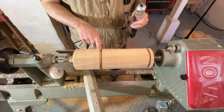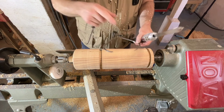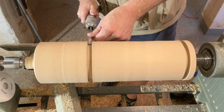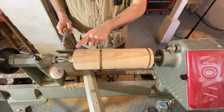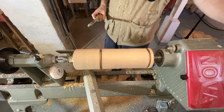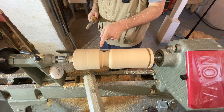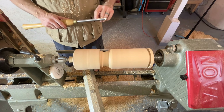Now we want to start working on the shape of the mallet head. Up here at the top I want the diameter to be about three and a half inches, so I've got my caliper set just a little wider than that. Down here at the bottom I want it to be about three inches, so let's make that cut in here at three inches so we'll know where we're going. We'll go back to our bowl gouge and start removing this material until we get down to that three inch line. We've got a lot of waste material to clear off, so let's go ahead and get that started.